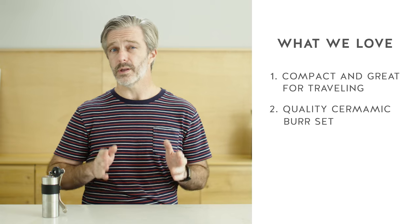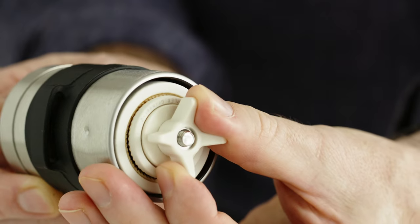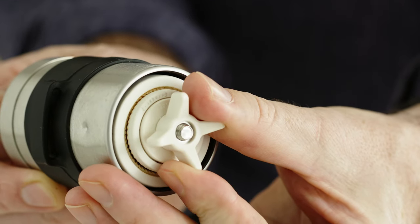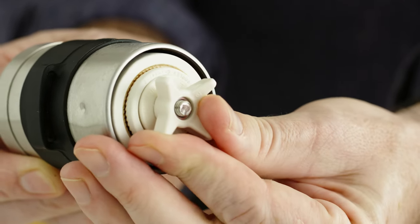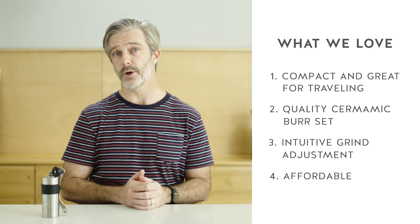The grind adjustment on the Porelex is also very intuitive. It's a simple design with a knob that you just twist left or right to make it grind more fine or more coarse. And at this price point, it's one of the most affordable burr grinders you can find.